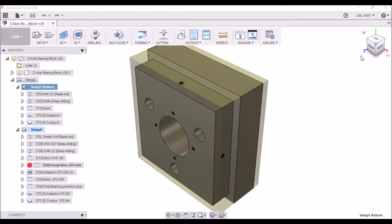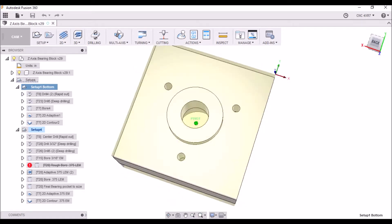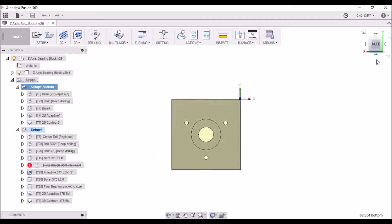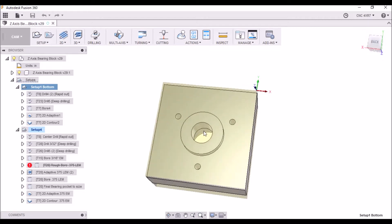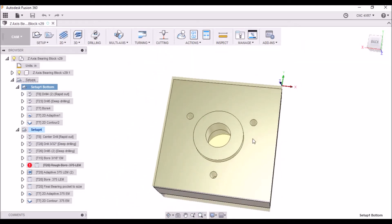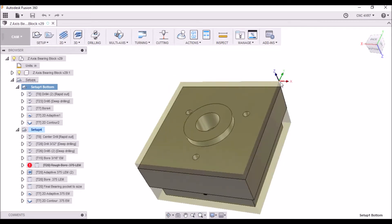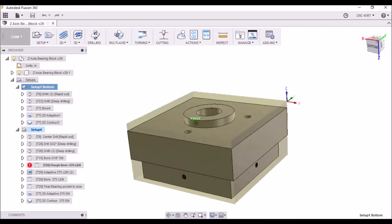Here we are in Fusion 360 and today we're going to machine the Z-axis bearing block. We're going to concentrate on the back side here — we've got to machine part of this section where the ball screw goes through, and then machine this nub here. We're going to machine all this material. It looks pretty straightforward and simple, but I ran into a couple of issues I wanted to address. We're going to be setting our coordinates to this top right-hand corner. This is a four-inch by four-inch by two-inch thick piece of aluminum.